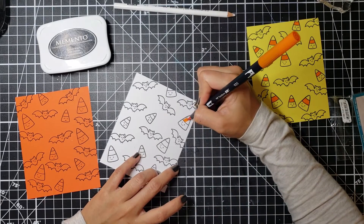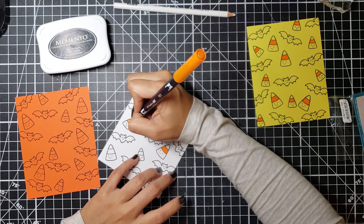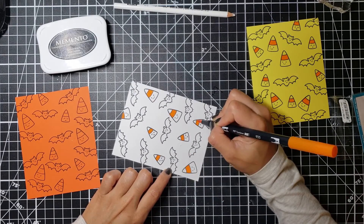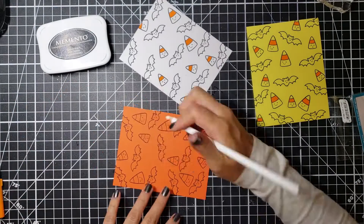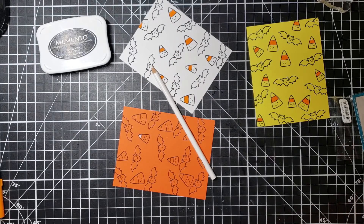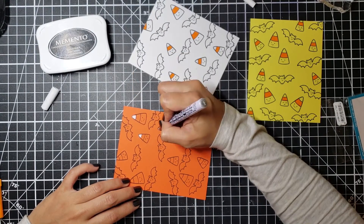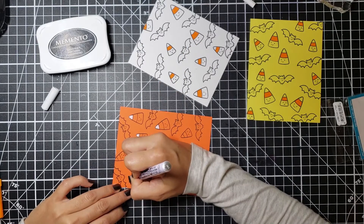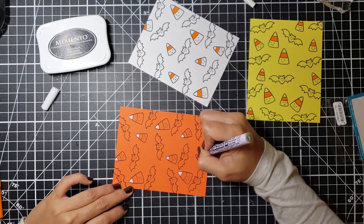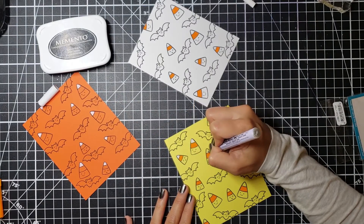From my stash I'm going to pull out my Tombow brush pen in color 933 — just orange — and color the orange strip on my candy corns for both the yellow and the white panels. I'm going to leave the orange one alone since that already has an orange strip. I then pulled out my white Prismacolor pencil, but felt it wasn't vibrant enough, so I also got this Pen Touch fine-point opaque white marker from Paper Presentation — a quick-dry permanent marker.